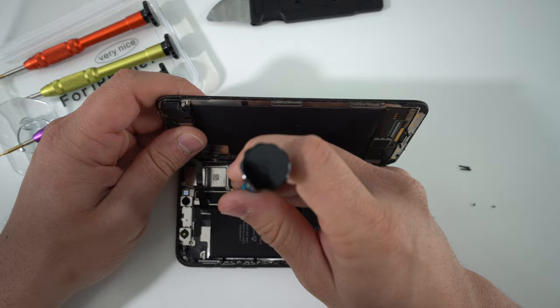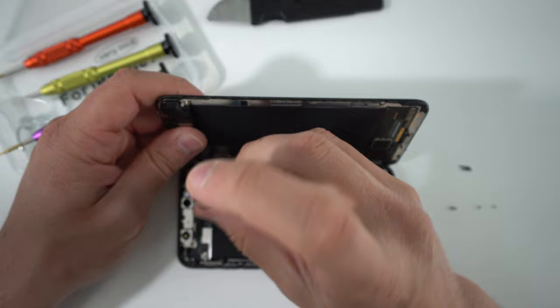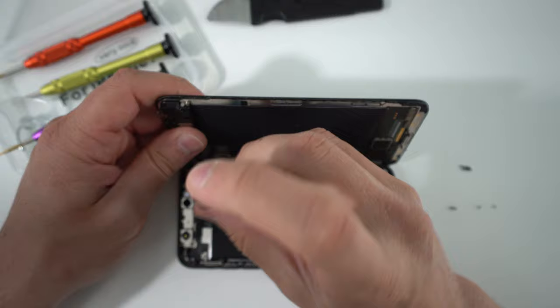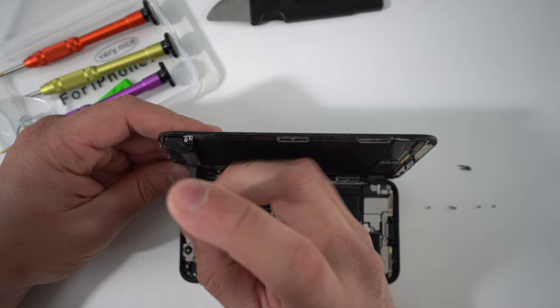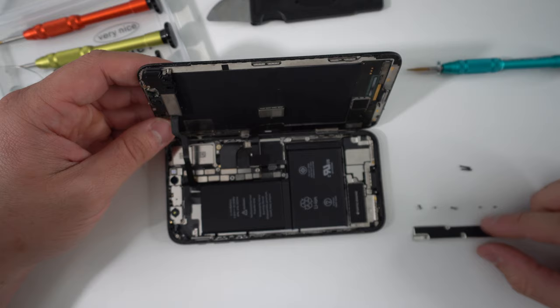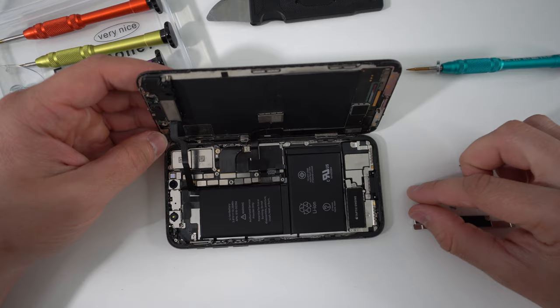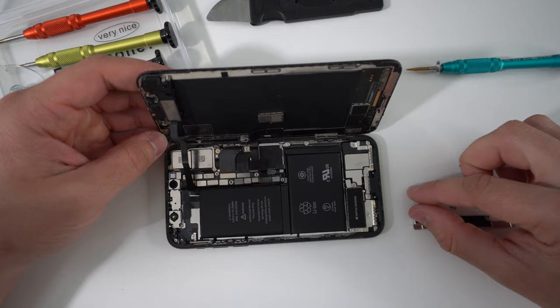Make sure you put your screws organized in an area where you won't lose them, because they are very tiny and you can mix them up — especially if you're a beginner at fixing iPhones. Place them in order so when it's time to put everything back together they will be in order. There's one final screw here under the cable for the ear speaker assembly and sensors. Once you have all five screws holding the bracket removed, go ahead and pull up the bracket with your fingers.